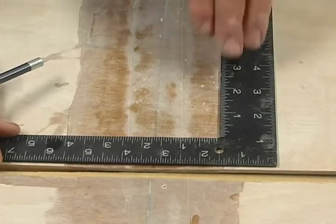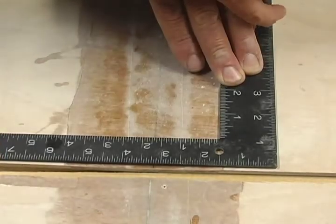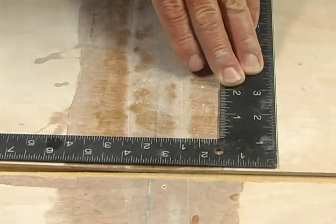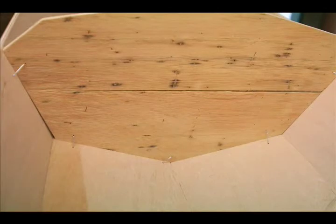Take a carpenter square, lay it along the keel line, and draw a pencil line perpendicular to the keel 3 and 3/16 inches forward of the butt seam. This is where your center frame will be wired in place.